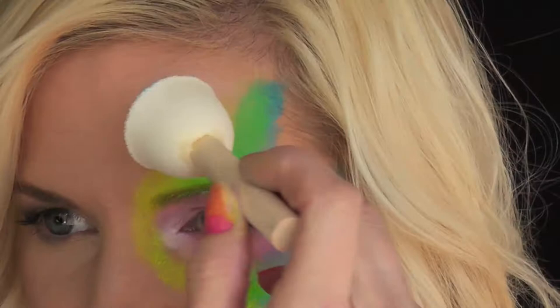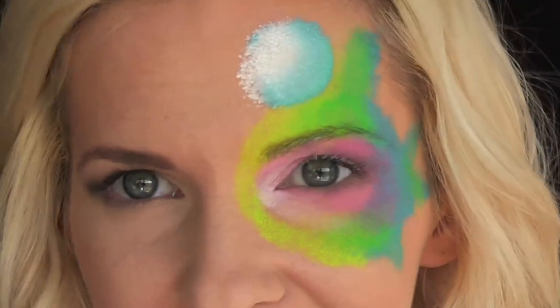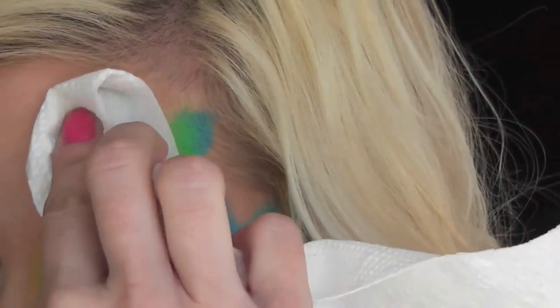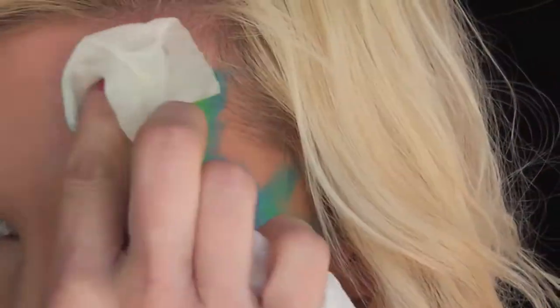I realized after I used this pouncer that it was way too large for the look I was trying to achieve, but no big deal because I loaded up a paper towel with just a tiny bit of alcohol and went in and removed it. I'm going to use a smaller pouncer sponge for the bubbles instead. Hopefully this will show you that it's okay if you make a mistake with this product — you can just go in with an alcohol wipe or a little alcohol on a paper towel and rub the mistake right away.